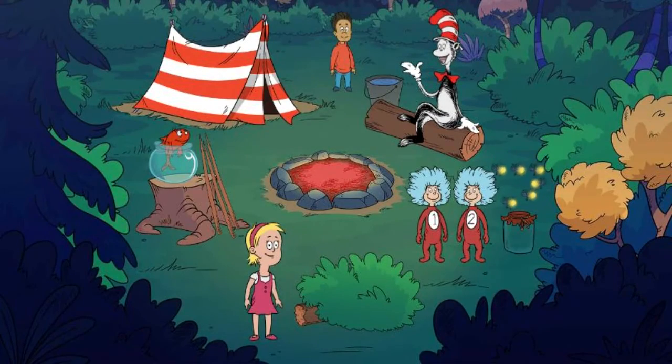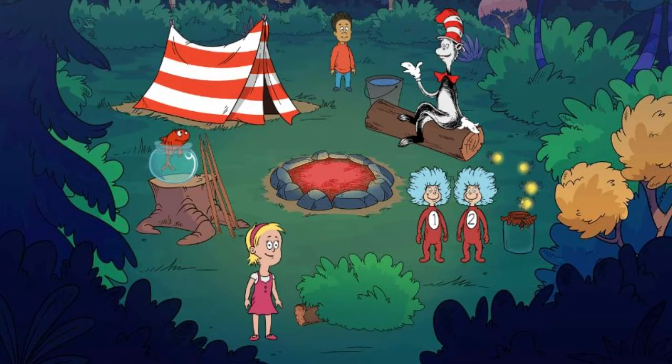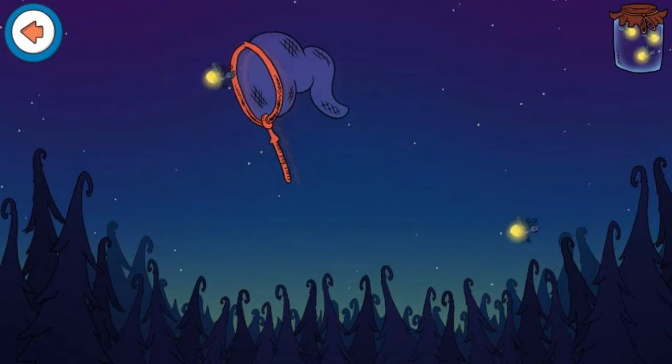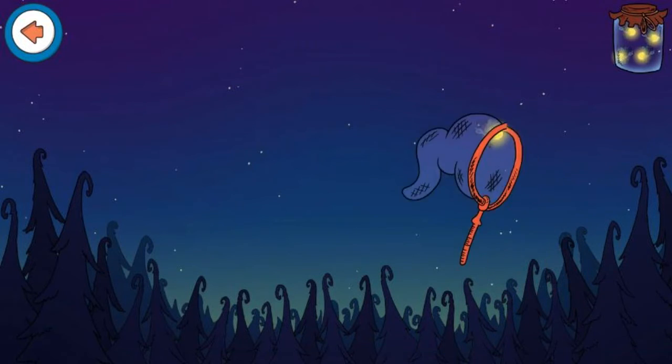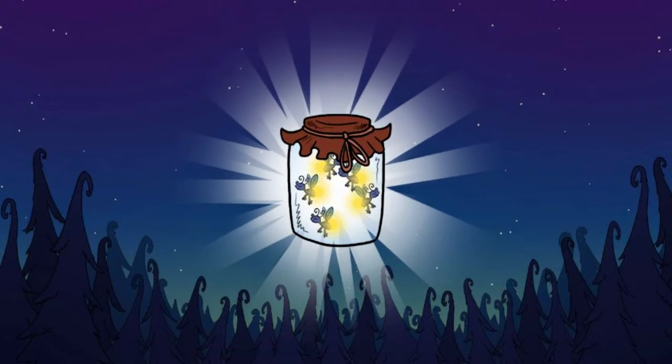Add more logs to the fire to roast more marshmallows. Let's catch some fireflies. Swing the net and see how many you can catch. Great job! You caught all the fireflies.